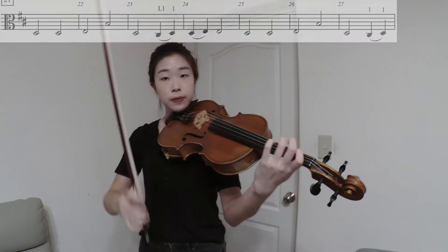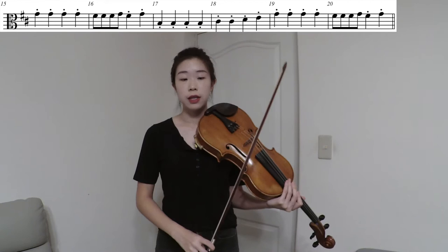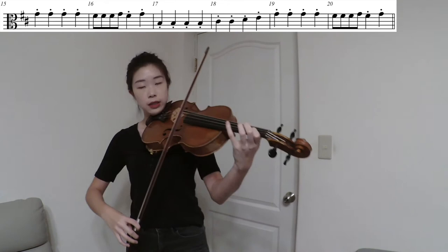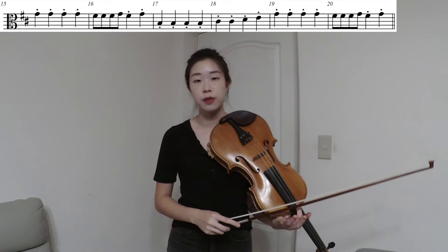Let's go back to measure 16 where we see eighth notes appear for the first time. Even though the eighth notes don't have dots on them, they're in a staccato, and their strokes are very similar to quarter notes with dots. So from measure 15 to 16, the articulations are basically the same.